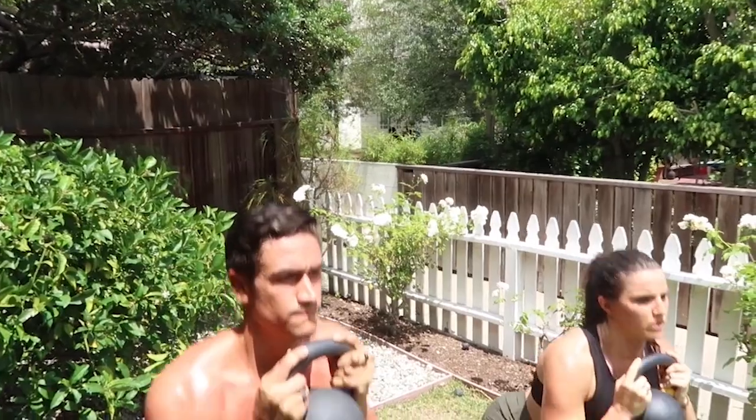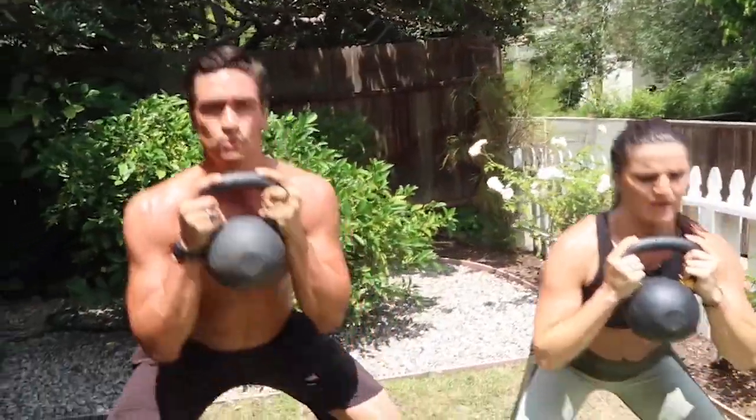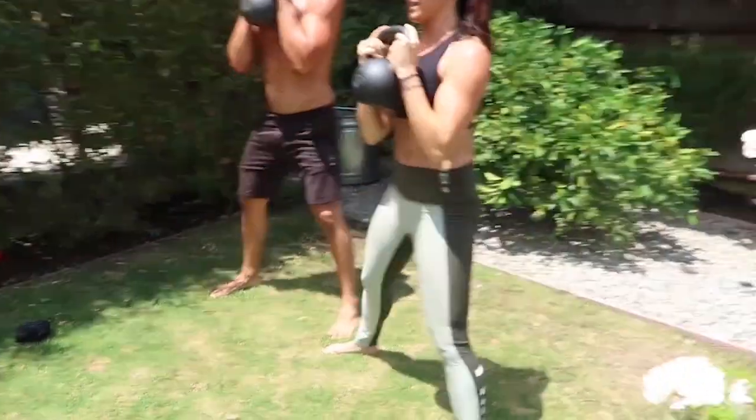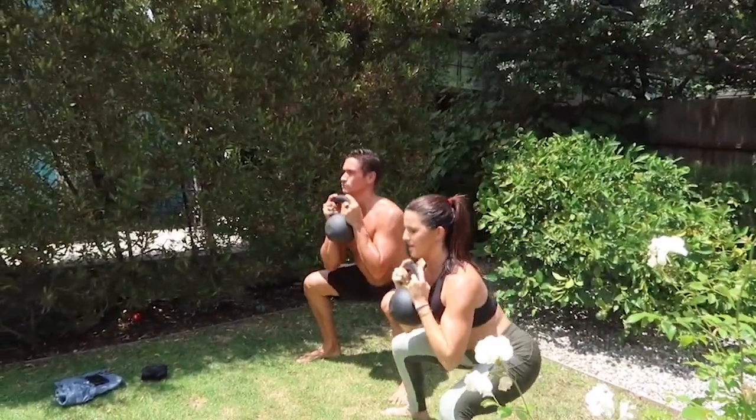Nice job, guys. Get it done — hundred reps. Elbows to the inside of the knees. Killing it. Squeeze the glutes at the top.